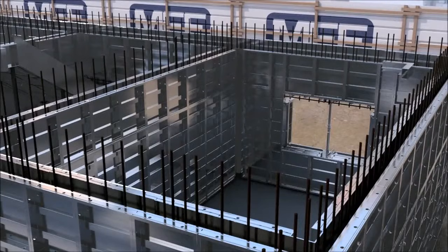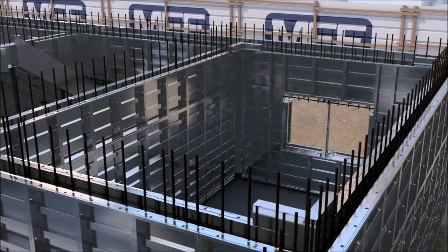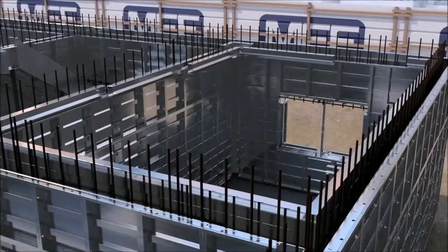Upon completion of erection of the wall panels, work on the slab soffit formwork will commence. The sequence of installation of the slab begins by first installing the soffit corners, followed by the soffit lengths to all areas.